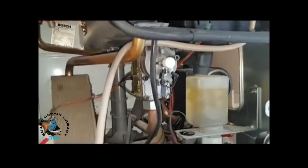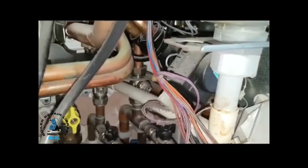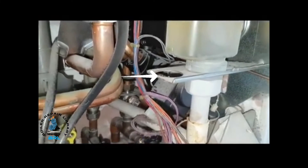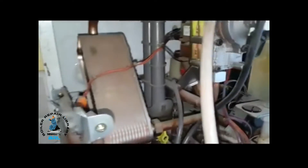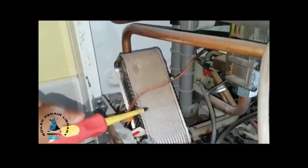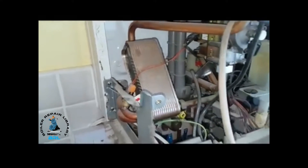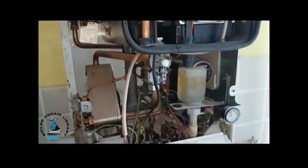At the same time the diverter valve — which is here, and that's a motor — will activate. It diverts the primary water which will go over to the plate heat exchanger here. The cold water goes inside here, turns into hot water, and goes out to the tap via this pipe here going to the taps. So that's the sequence of events in the hot water operation.